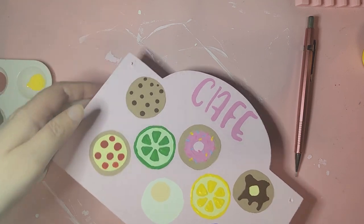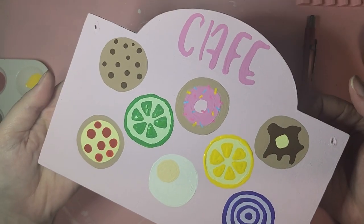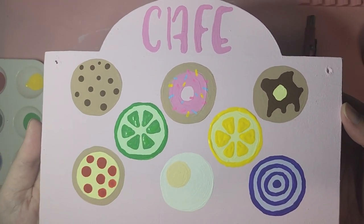Oh my goodness, I just love how this turned out. I think it's so cute. My favorite is probably the donut — I just love the little sprinkles on it.